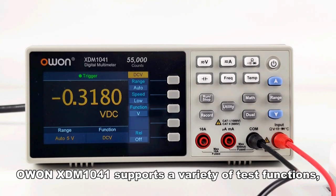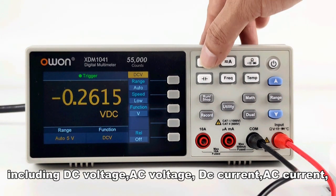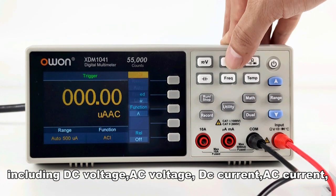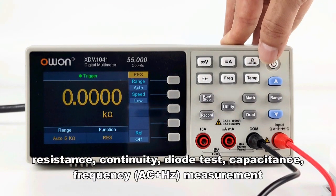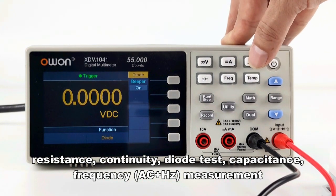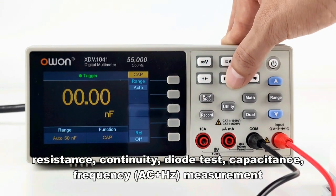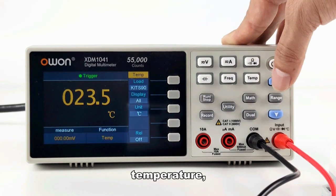The XDM1041 supports a variety of test functions, including DC voltage, AC voltage, DC current, AC current, resistance, continuity, diode test, capacitance, and frequency measurement.